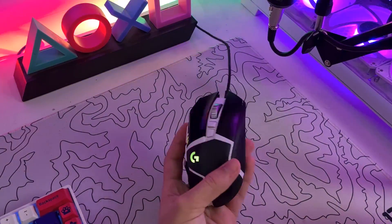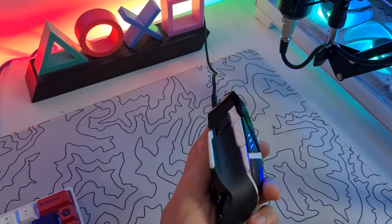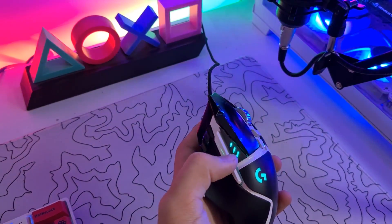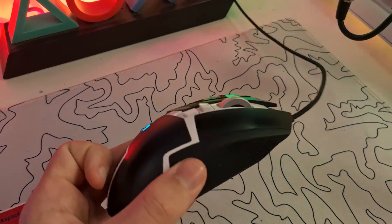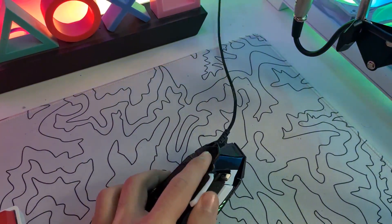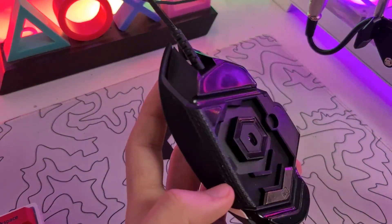This is my mouse from Logitech — it's the G502 Hero Special Edition in white. It's one of my favorite mice. It has six additional buttons you can use while playing games, and it looks amazing.